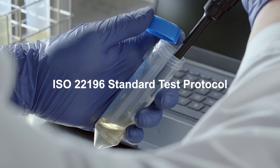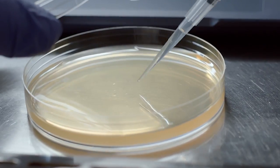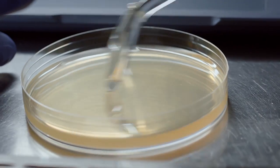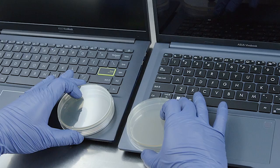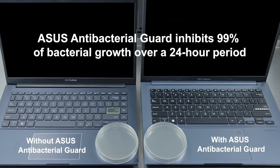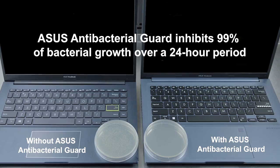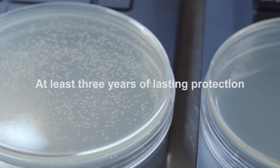When they did their clinical tests on the coating — ISO 22196 standard protocol testing — they actually used E. coli bacteria, which is commonly found in beef, of course. They also used staphylococcus, and they found that the antibacterial guard inhibits bacterial growth by more than 99% over a 24-hour period. Other tests show that it's effective for a minimum of three years under regular use.